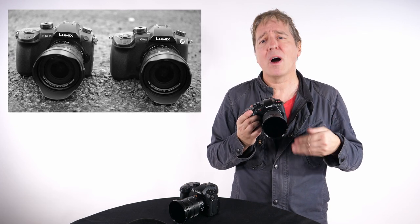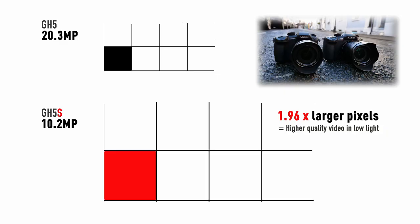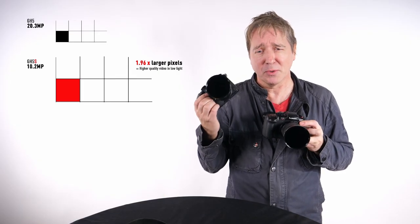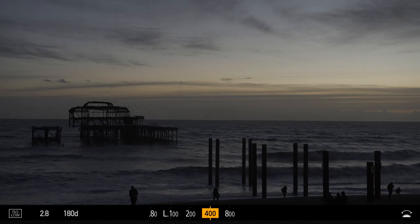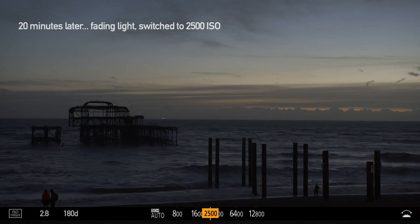Video resolutions require less pixels than photography, and this new 10.28 megapixel sensor design with bigger pixel size — nearly twice the size of the GH5's pixels — improves signal-to-noise ratio with calibration in the ISO sensitivities, especially at ISO 400 and ISO 2500.